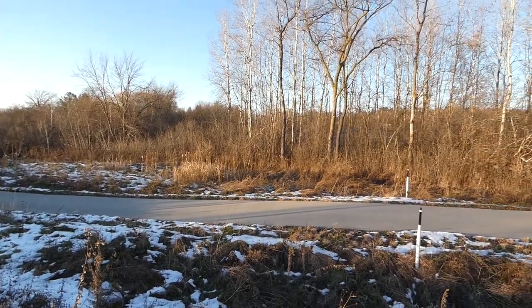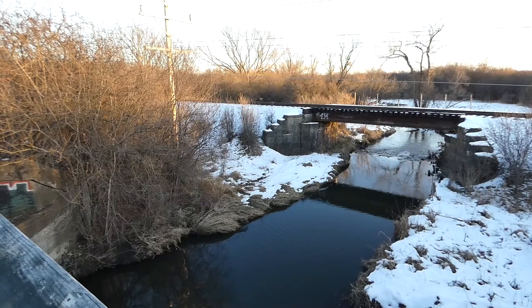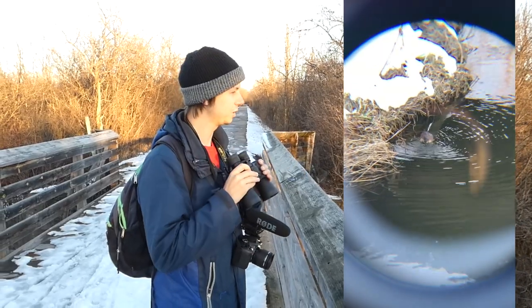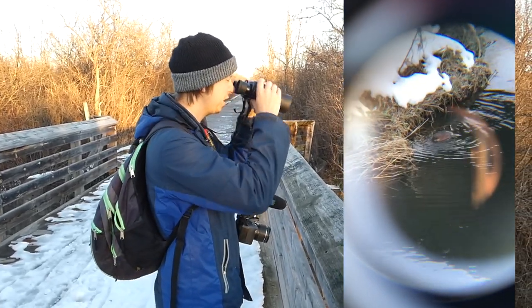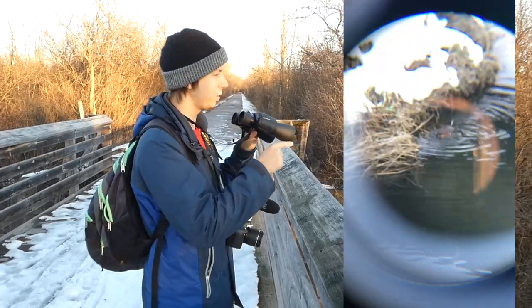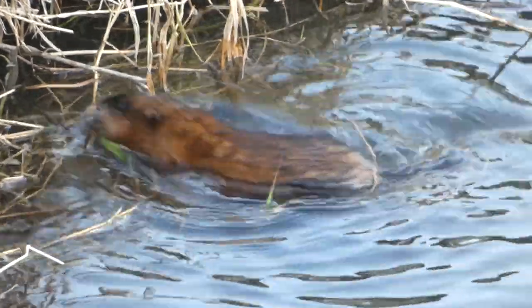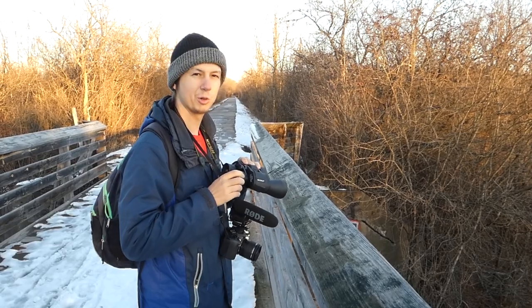We turned around to head back the other way and saw something swimming in the water as we passed a bridge. Down by the creek, we had some really awesome views of a muskrat, and with the binoculars it was super clear. Tried to get some footage through so that you could see it as well. Really neat — glad we were able to spot a mammal out here on a cold day by a beautiful creek.